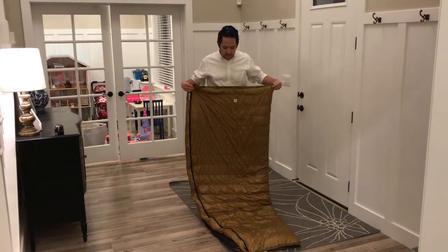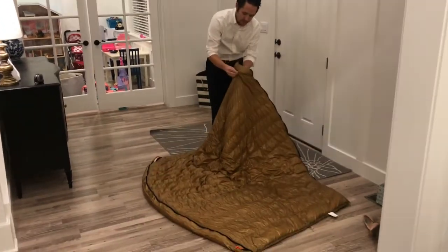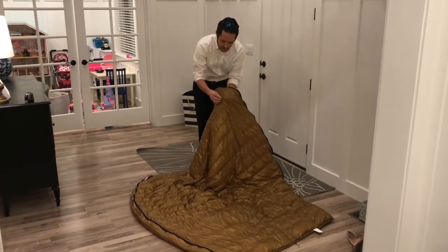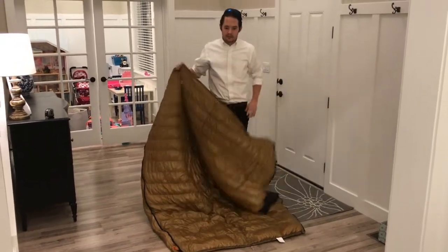It does seem to loft nicely, and it has internal baffle construction — you can't quite see it, but between these seams there's actually a baffle internally. It appears to be a two, two-and-a-half inch baffle. So a baffle sleeping bag, 800 fill down, and it ran $111.